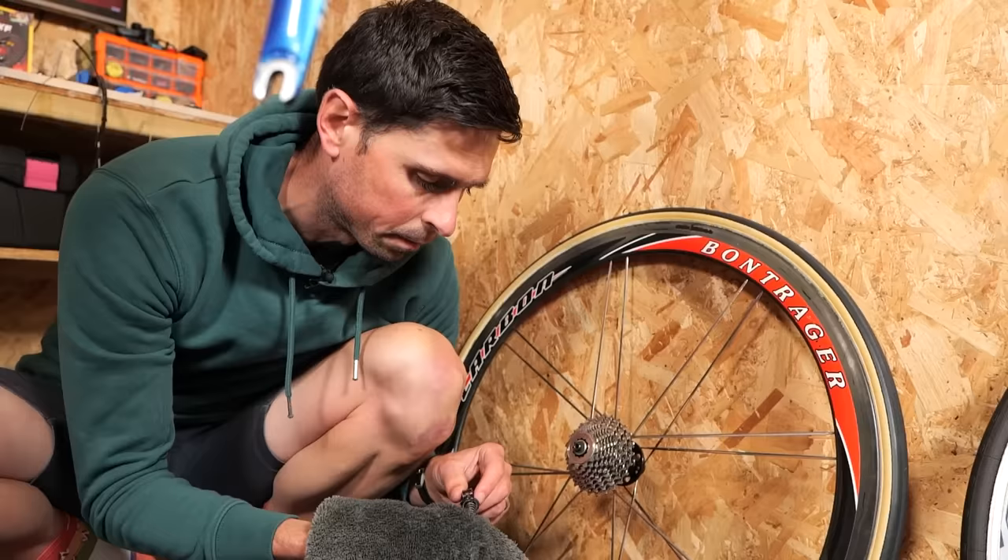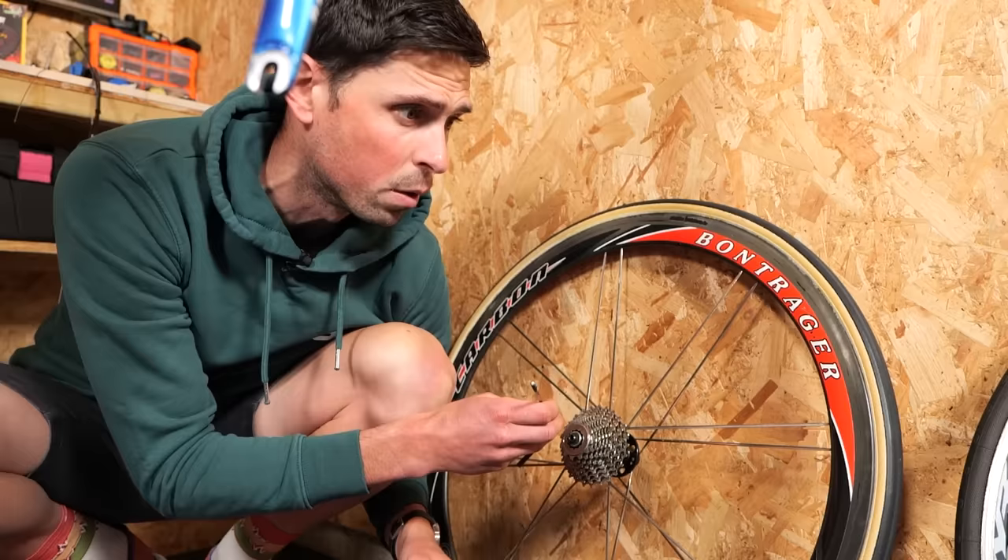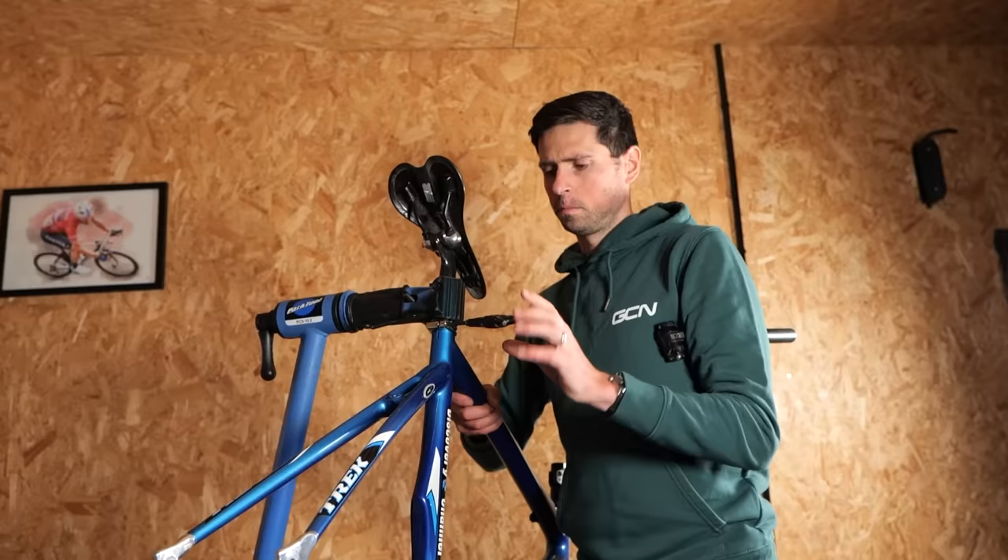The quick releases that came on this bike are these super lightweight, ultra-thin things, and I've got to be brutally honest and say I'm not a huge fan of them. I would love to find some original Bontrager ones that go with these wheels. If you have some that you want to sell, let me know in the comments section down below. Otherwise, for now, I'm going to have to make do with these.